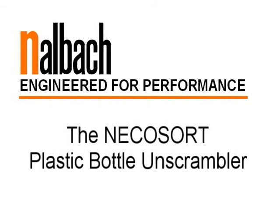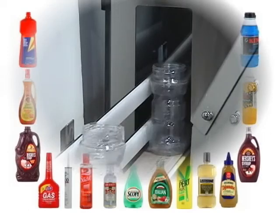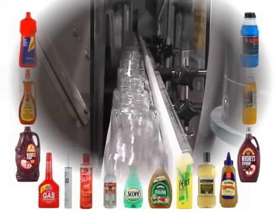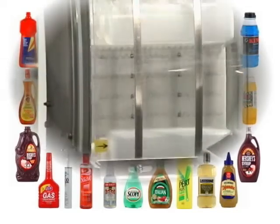The Nicosort Plastic Bottle Unscrambler sorts a wide range of rigid container shapes, including rounds, ovals, squares, and rectangulars.